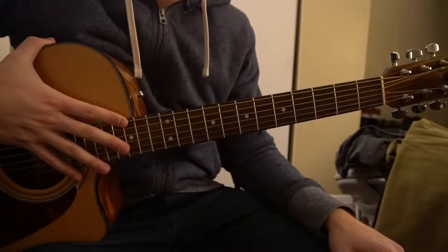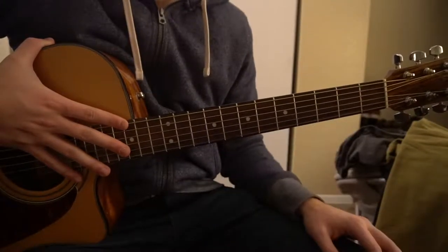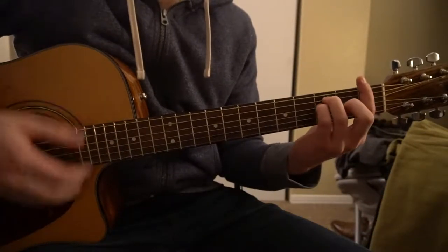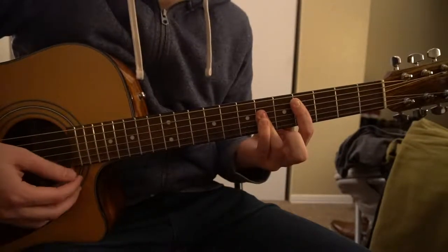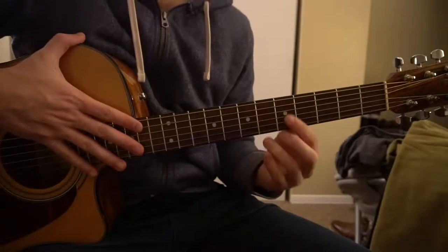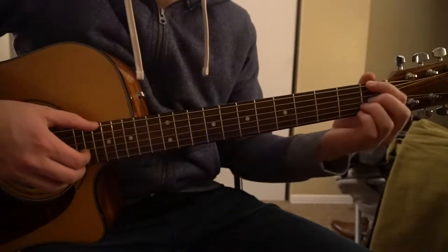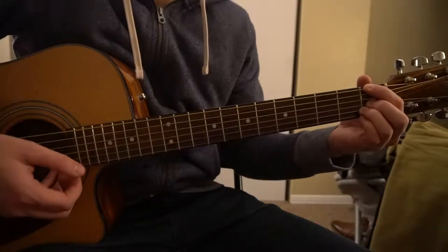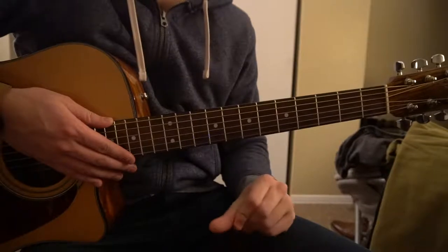This is a tutorial on how to play Something's Gotta Give by Camila Cabello. We're in standard tuning with no capo. I'm going to teach you the chords you need — they are all bar chords — but if you're a beginner, don't worry, because I'm going to teach you just the notes you need as open chords so you can play this too. If you're a beginner, you don't have to know bar chords.